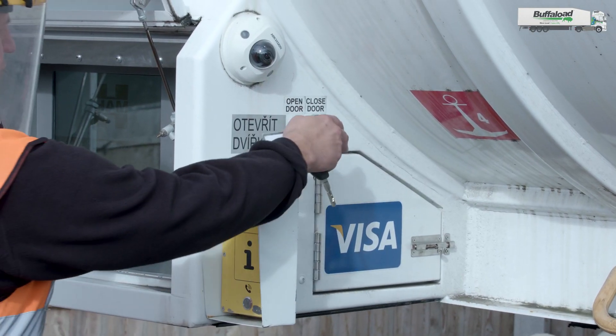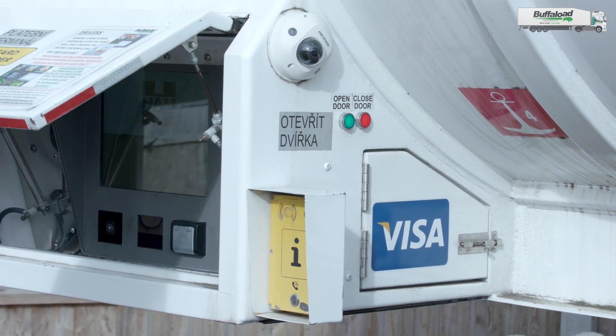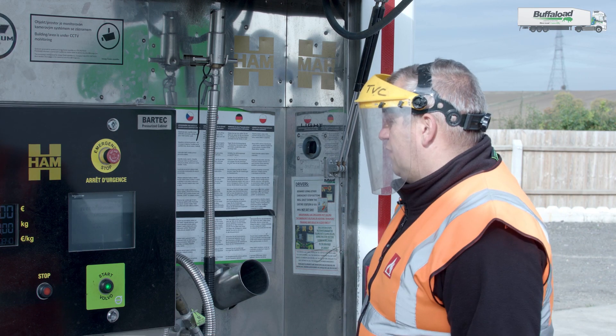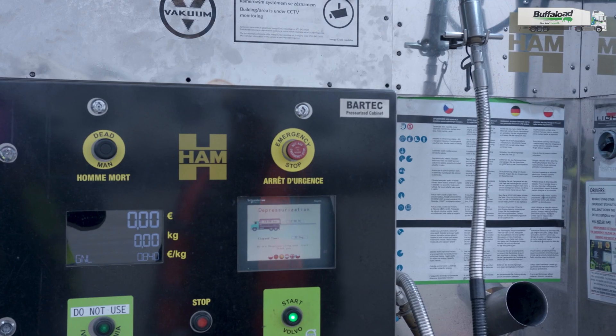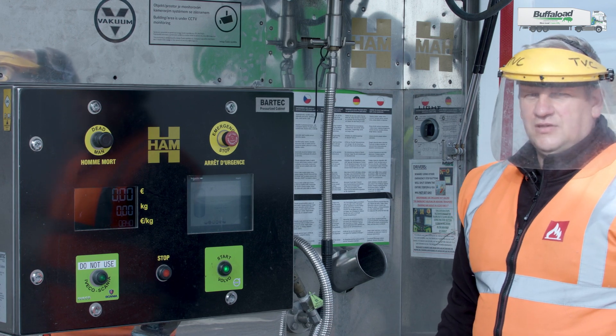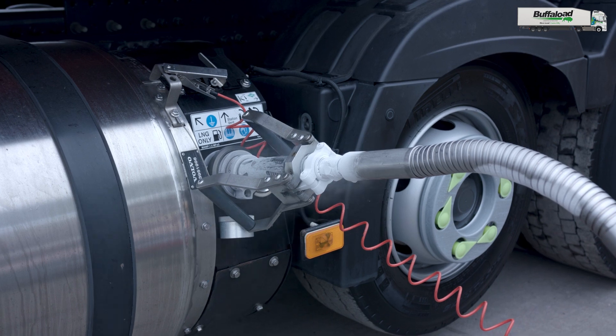Approved — you can start filling the tank. Remember to close the door by pressing the red button and now we can go to the end of the tank. All you have to do right now is press the start Volvo button. The whole procedure will start automatically and will finish automatically as well.